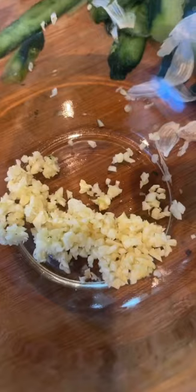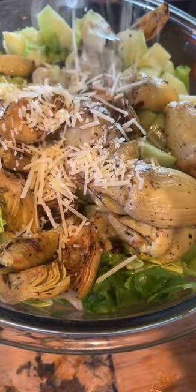Now let's make the dressing. Garlic, white wine vinegar, red wine vinegar, olive oil and some lemon juice. Pepper, and you whisk in parmesan cheese and drizzle all over. Oh my god, I just love those aromas.